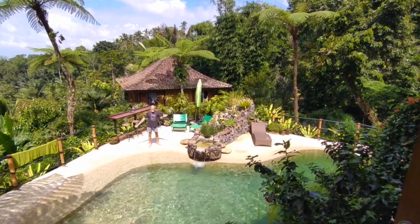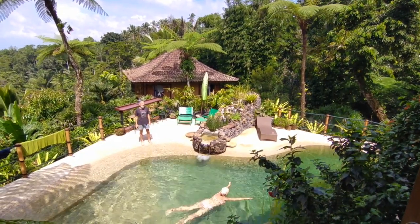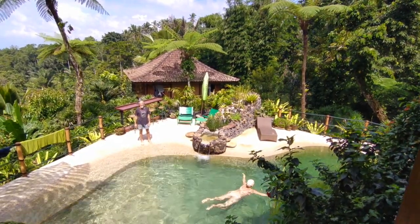This is our natural pool. If you're interested in knowing more about how to build, design, or manage one of these, feel free to contact us via the website or send us an email.